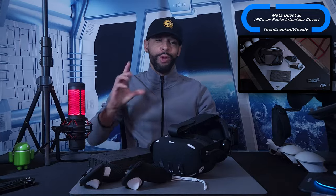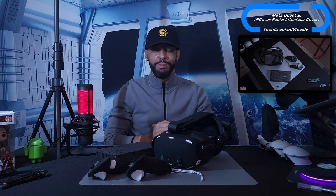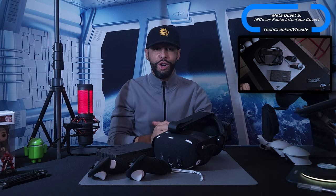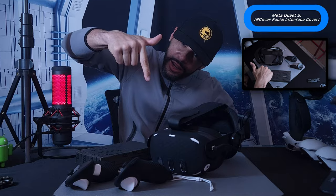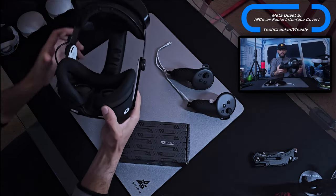What is going on everyone, Leon checking in and we're at it again with more content. Today we're going to cover the VR Cover that we're going to install on the facial interface of the Meta Quest 3. This is a very simple video so let's go ahead and get into it.